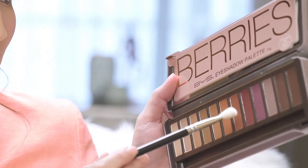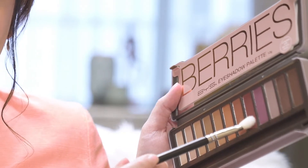For my entire crease I'm going to use this dark red shade and I'm going to put it all over my crease and under my eye as well. A little trick for underneath — you can pinch the brush a little bit so you get a thinner line but it still comes out smoky.